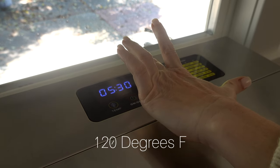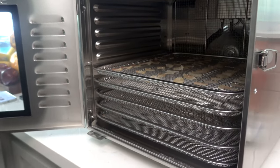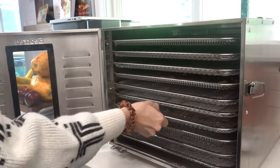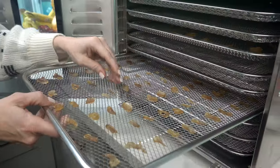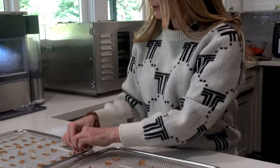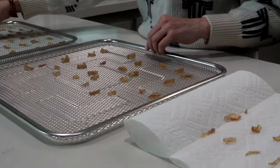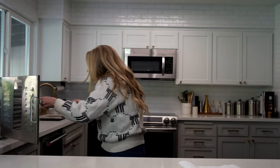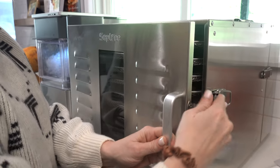On to the next process: getting our dehydrator to 120 degrees and setting it for six hours. If you use an oven, it's going to take about 10 hours. It's been six hours since we put those cuts into the dehydrator — let's see if we dehydrated them enough. I did it double the normal time because I cut them so much thicker, but it still might not be enough. Checking them — this one's definitely not dry enough. I'll pull off the ones that are dry and leave the thicker ones longer. I just stuck it in for another three hours.